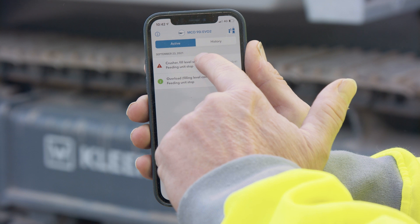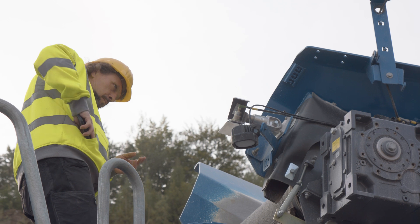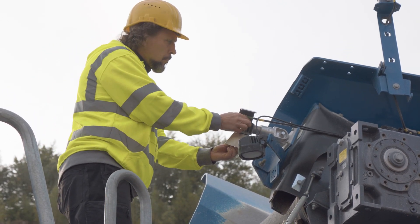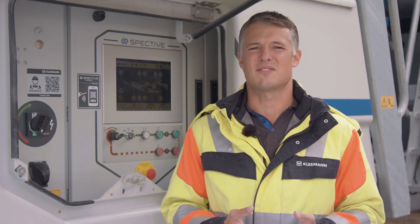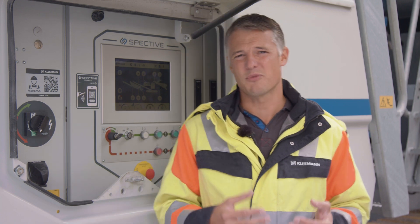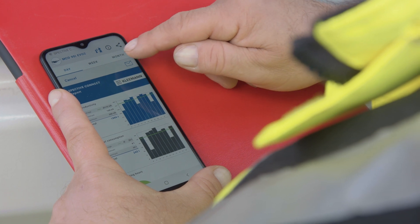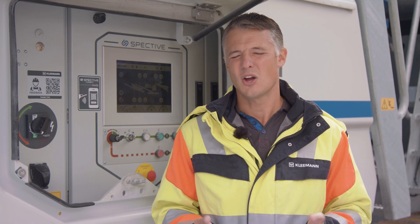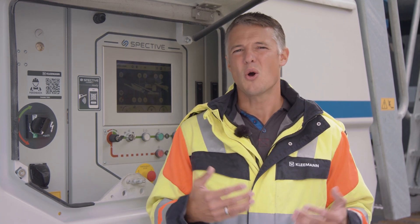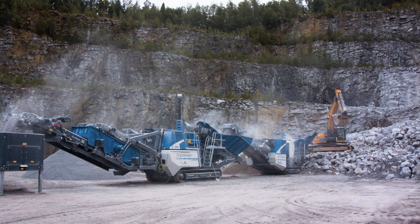If a fault occurs, SPECTIVE Connect shows the operator how they can rectify it. With the reporting function, a daily, weekly, or monthly productivity report can be compiled and sent directly. The writing of reports by hand is therefore no longer required, and the use of the machine becomes transparent and digital. The recipient of the report receives a quick and clear overview of quantities produced, fuel consumption, and the use of the plant. There is nothing else standing in the way of targeted optimizations.